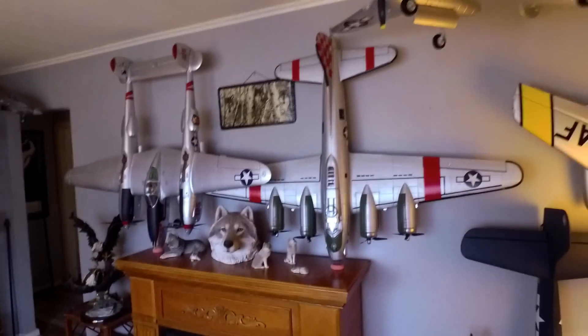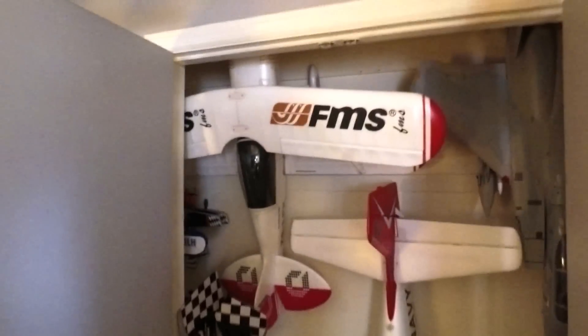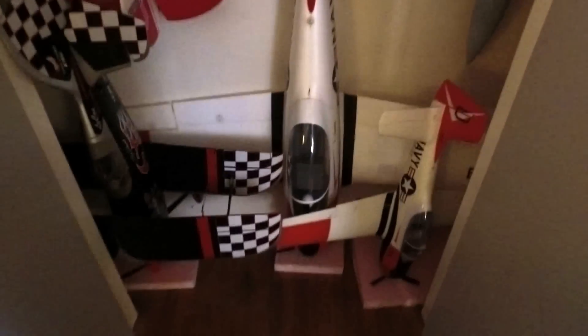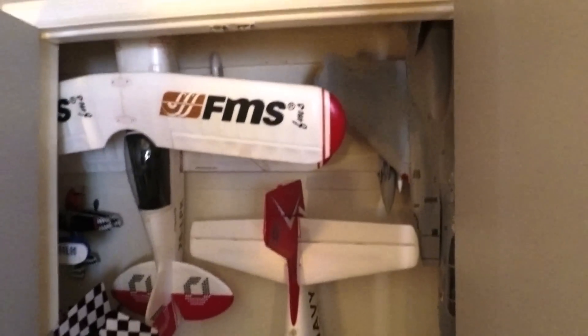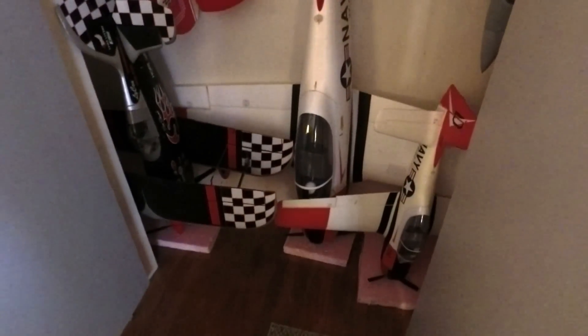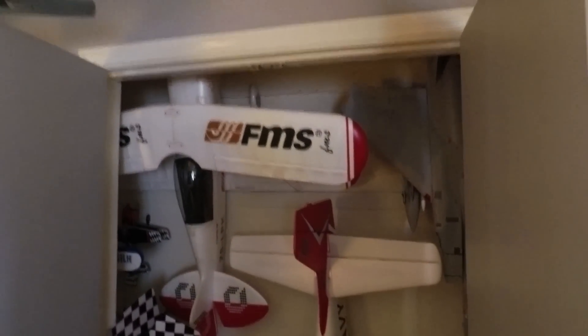Thanks for watching, guys. I'll probably do a rebuild video on the Corvallis. This is what I did with my storage — one guy was asking what I do with all the planes and wanted tips on multi-dimensional storage. This is about the best I could do, other than moving into another room or using the garage with a pulley cable system — basically on fish line like a clothesline so I can go along and pick the ones I want when I want to fly.